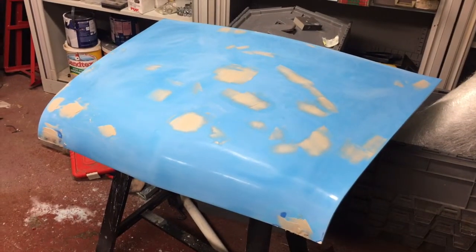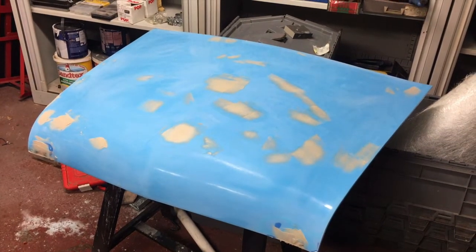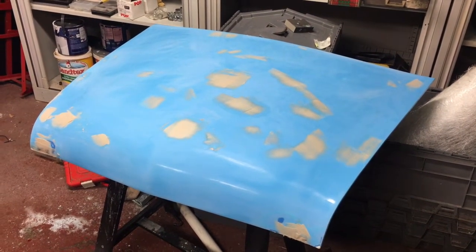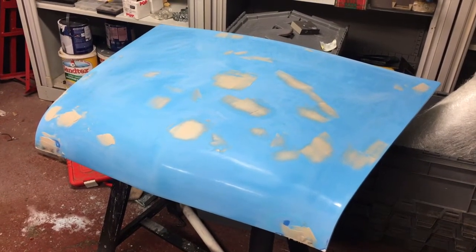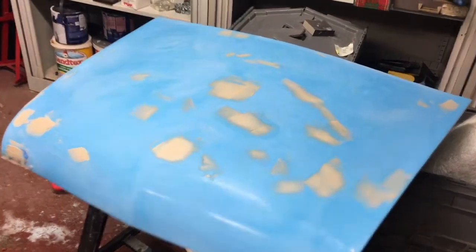Got the first coat of filler onto the bonnet. I think I've got all of the low spots, so I'm going to let that dry — probably going to give it overnight rather than risk it not being fully set. The only area I'm still concerned about is over here. I think the plan for that section is going to be as I suggested before — getting some fiberglass onto the back of it to reinforce it. But for now I'm going to let the filler dry and then see how it all looks once that's done.